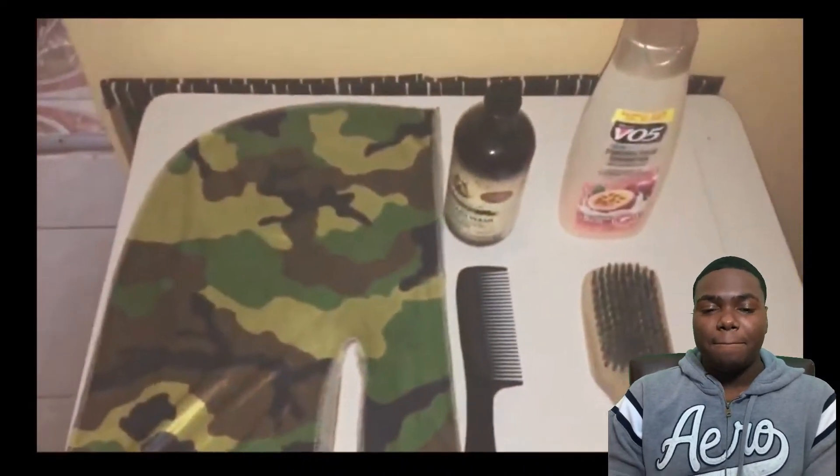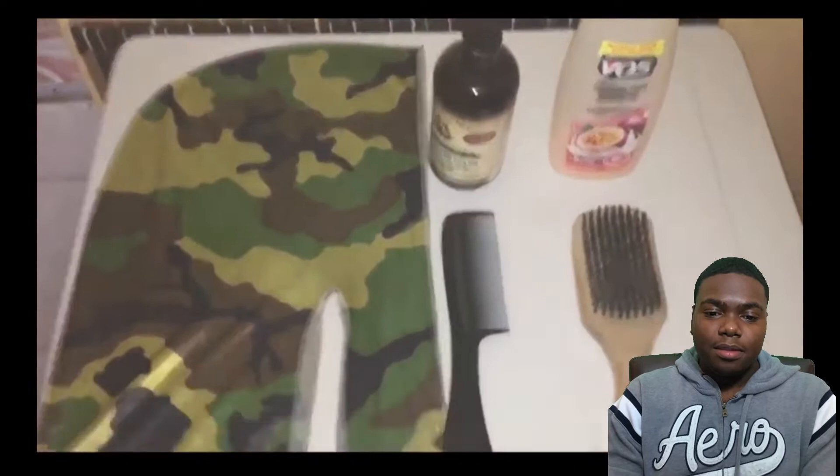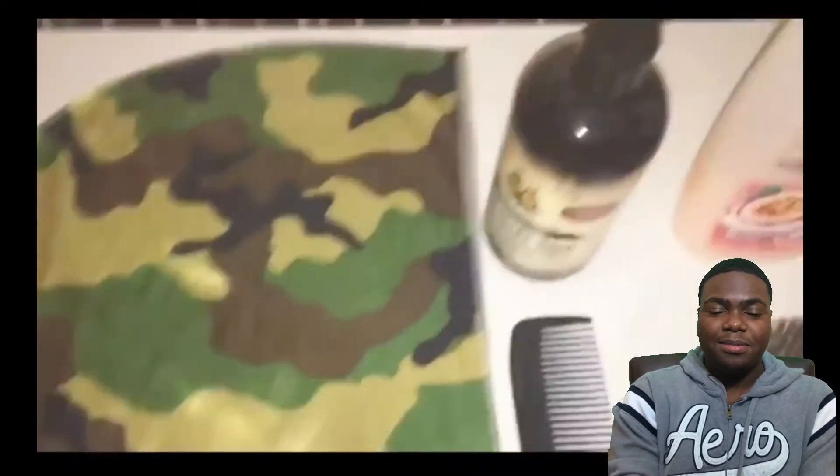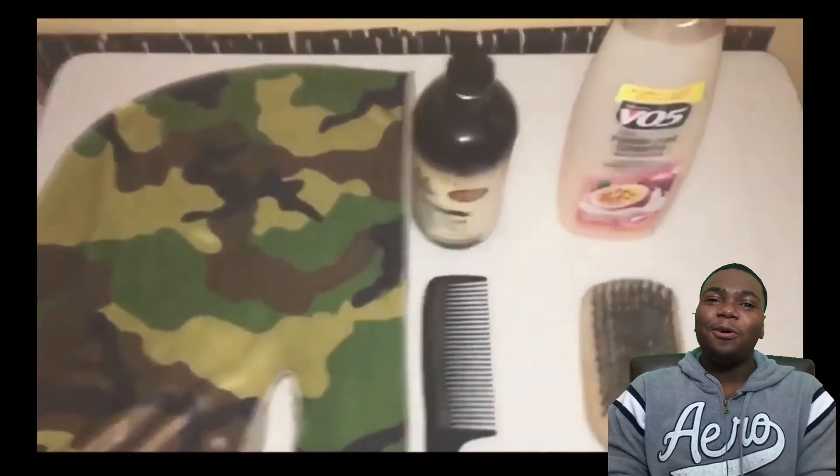In the old video: 'My name is Wavy Kid Boaz and today I'll be showing you how to wash 360 waves.' The key things you will need for this process: a shower brush, a comb, a silky durag, shampoo, and conditioner. I remember the first time I made this video bro, I was so weird.